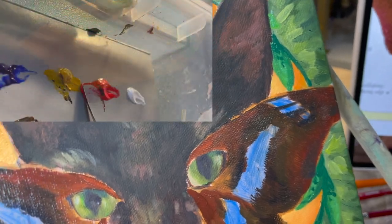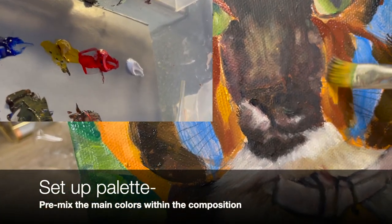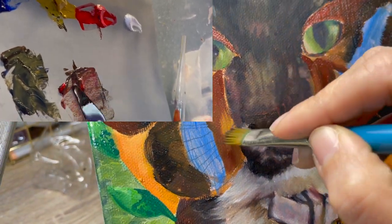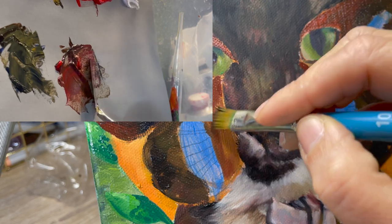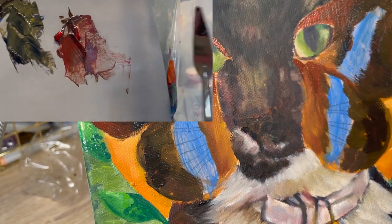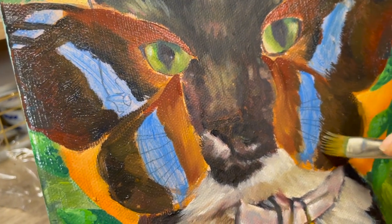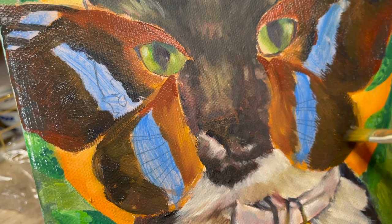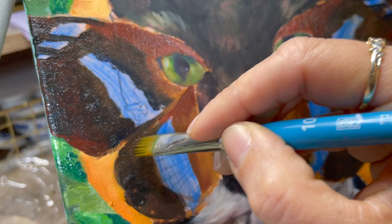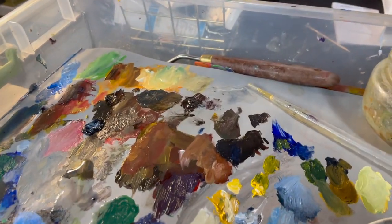The next step in my process is to set up my paint palette. I am using a gray palette, which makes it easier to read colors in terms of intensity and value — it's a good backdrop to see colors more accurately. I pre-mix my colors with my palette knife, getting my major colors that I'll be working with on the painting. From there I will adjust the colors and values as needed. And this is my paint palette towards the end of my painting — you can see it is quite a mess, but that's how I work.